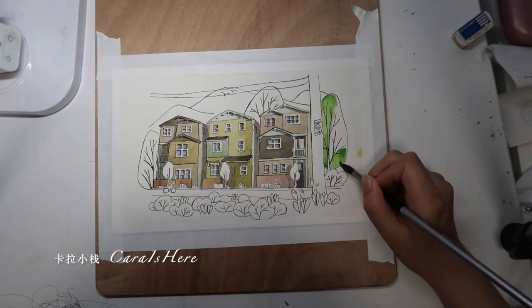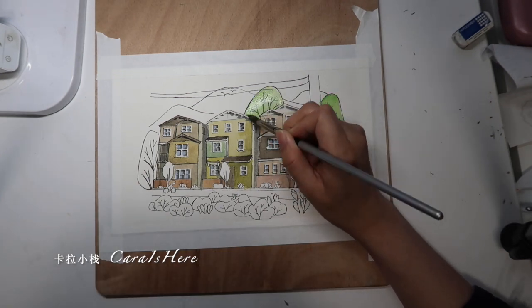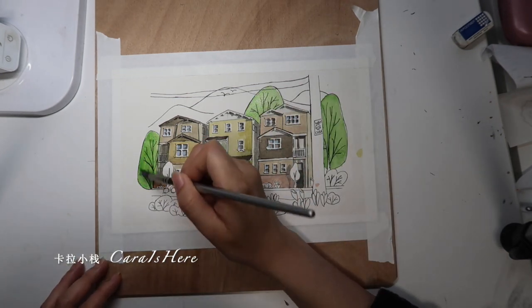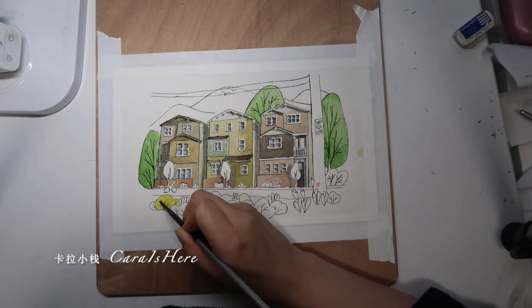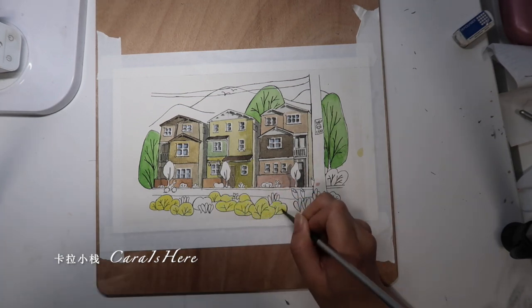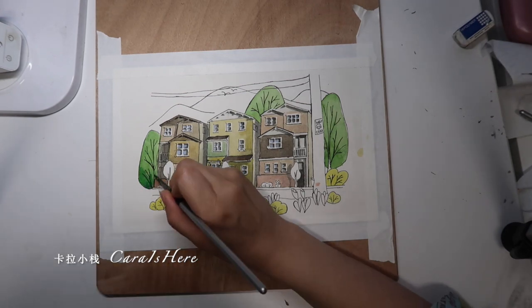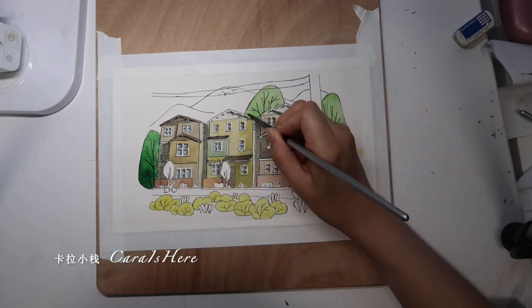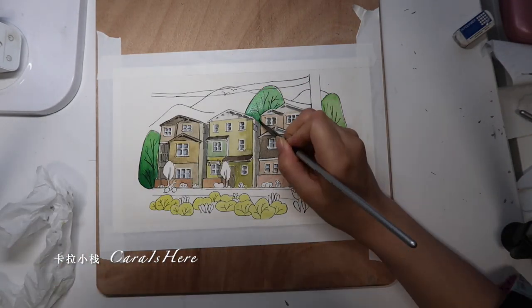For the objects other than the houses, we apply the same process — applying a base ground color and then adding more colors to it. The difference is that the houses are really inspired by the picture, but the rest of the things are more just my own creation. The fact that you can apply things that don't exist in reality to a picture makes this process even more interesting.